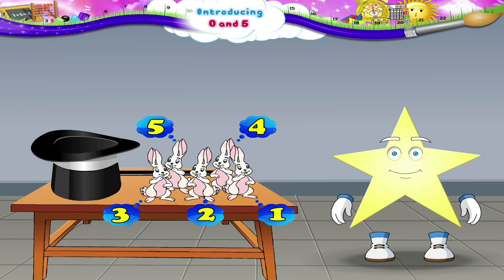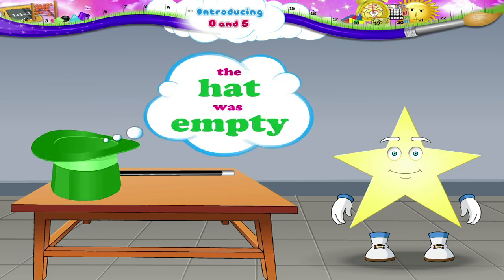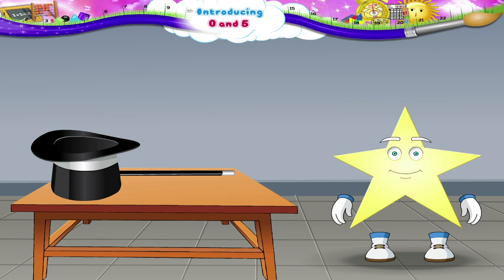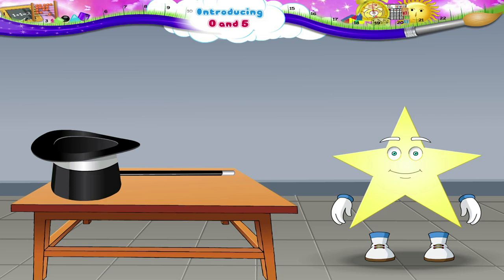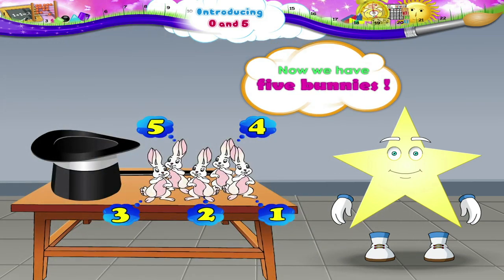Starry, do you remember that sometime back the hat was empty? There was no bunny in the hat, right? Do you know that there is a number to tell you that? We use our friend 0. So we say that there were 0 bunnies in the hat, and now we have 5 bunnies.